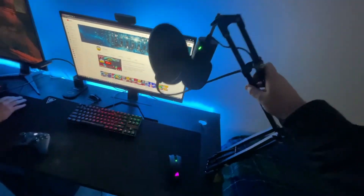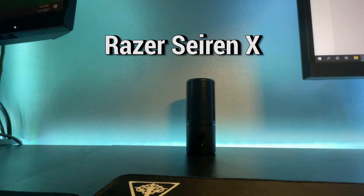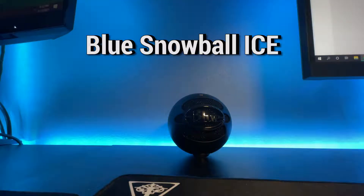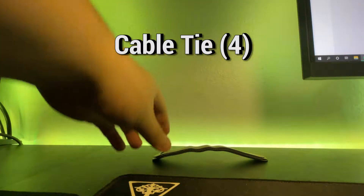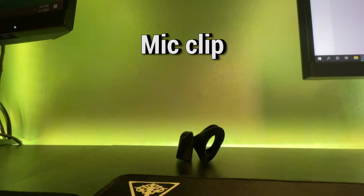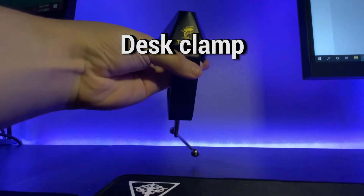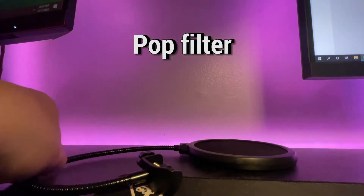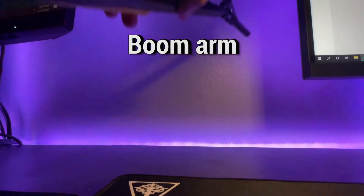So I'm going to quickly show everything that comes in the box. First I'm going to show you the microphone I have — the Razer Seiren X and the Blue Snowball Ice. The stuff in the box includes the foam cover, four cable ties, the mic clip, desk clamp, pop filter, and lastly the boom arm.